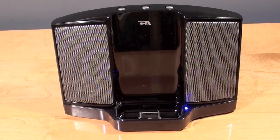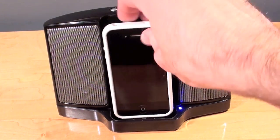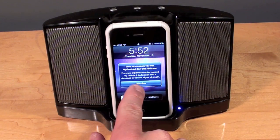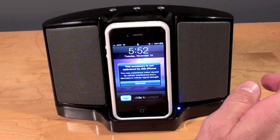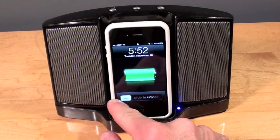Now this model isn't designed to work with the iPhone, but some aspects should work, so let's go ahead and try it anyway. I have an iPhone 4 here. In fact I can actually hear some interference from the GSM antenna on the iPhone coming through the speaker, so that may be a problem. It says 'this accessory is not optimized for the iPhone, so some features may not work.' So let's go ahead and dismiss that.